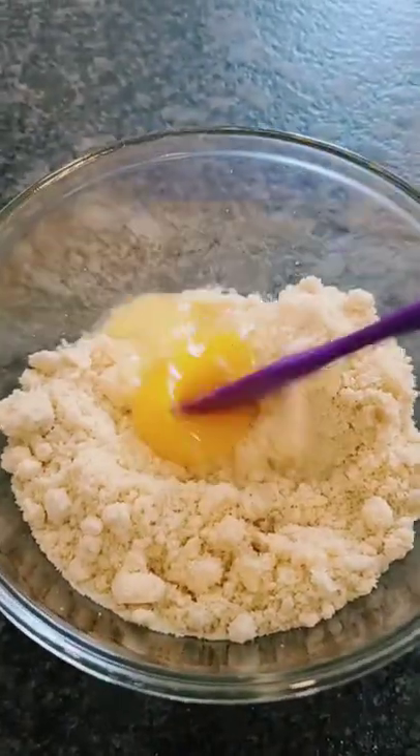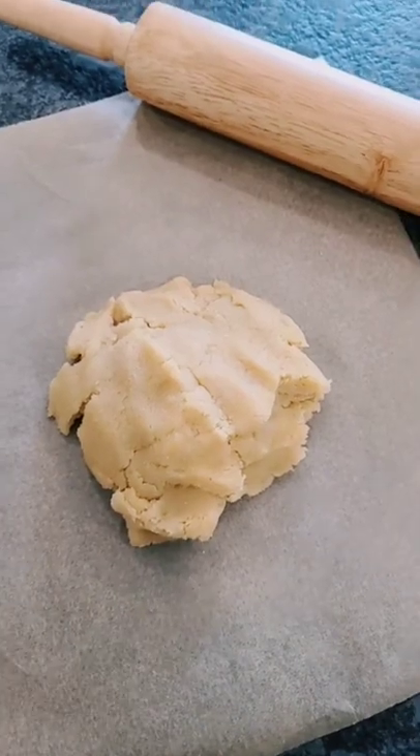Mix well to form a dough. Transfer the dough over to a piece of parchment paper and cover it with another.